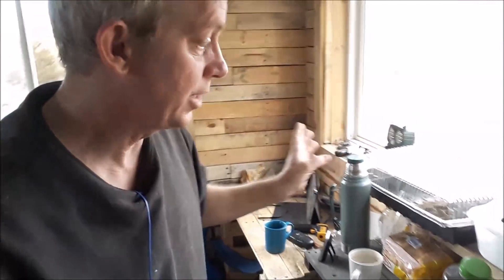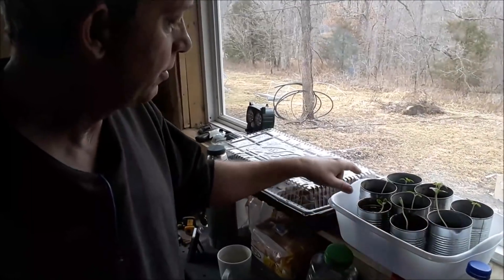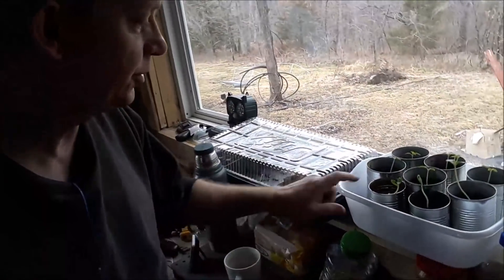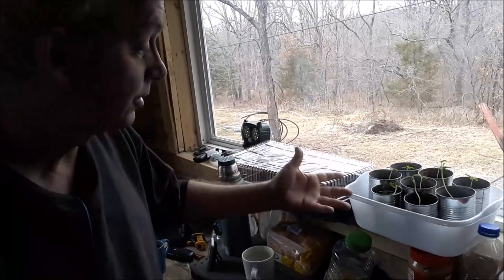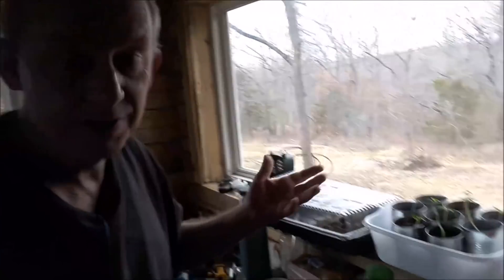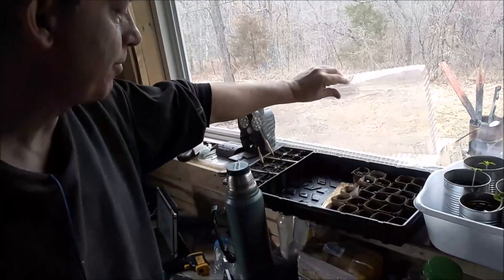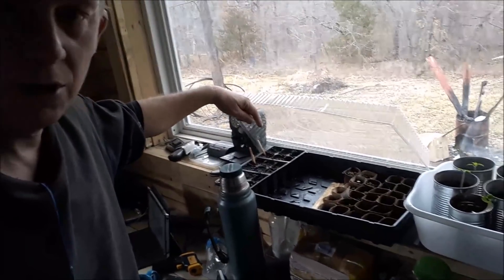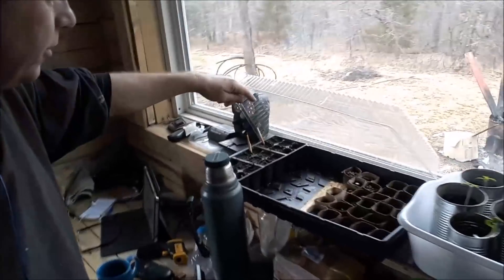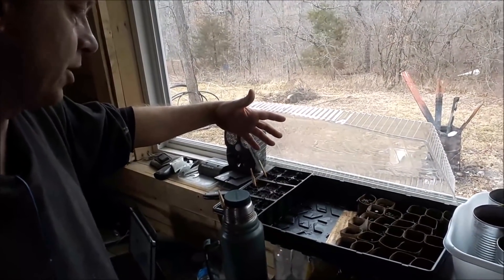I wanted to show you some of Carolyn's gardening plants that she has started. Here she has three watermelons and five tomatoes, and she used these cans just to recycle — she is so big on recycling things. Over here she has peppers and cucumbers, but the cucumbers we're giving up hope on; they're just not sprouting and we figured the seeds have rotted already.